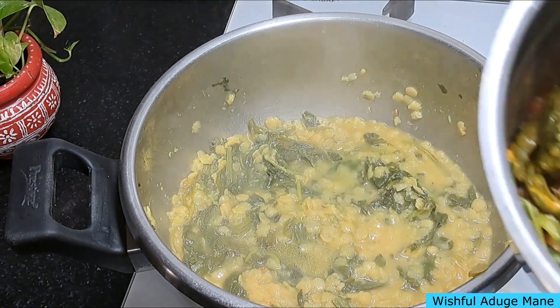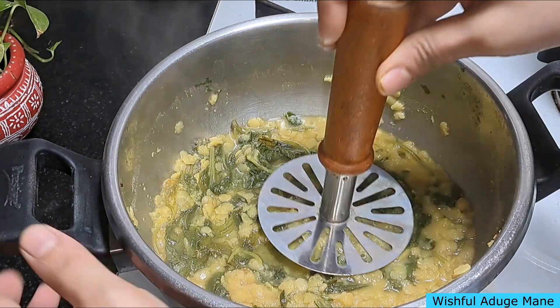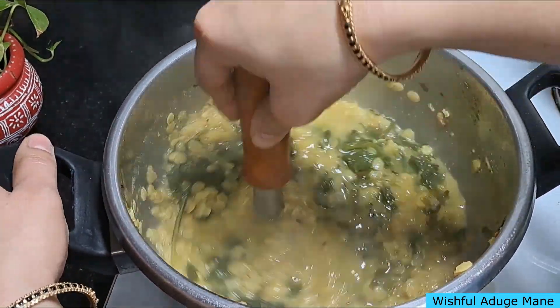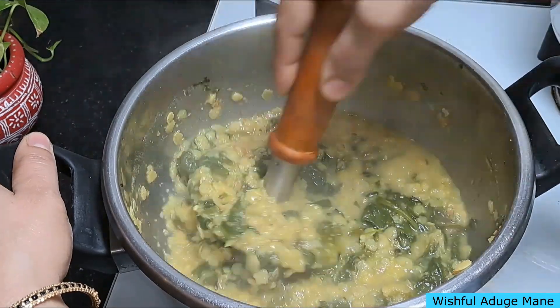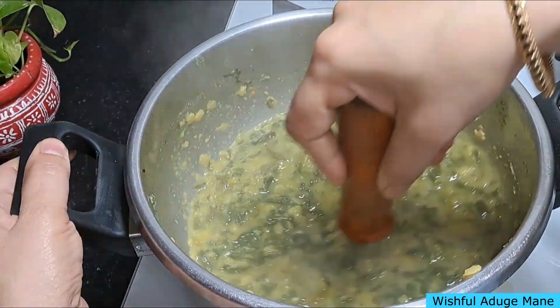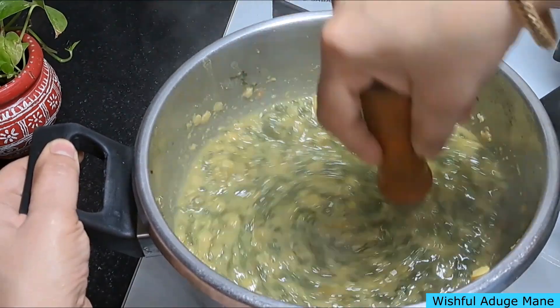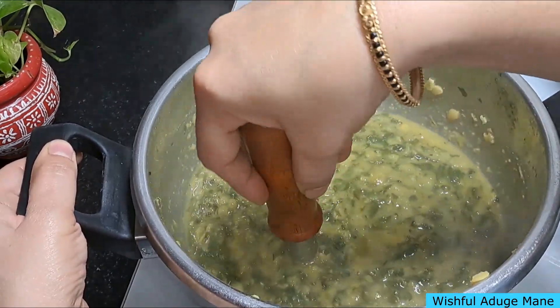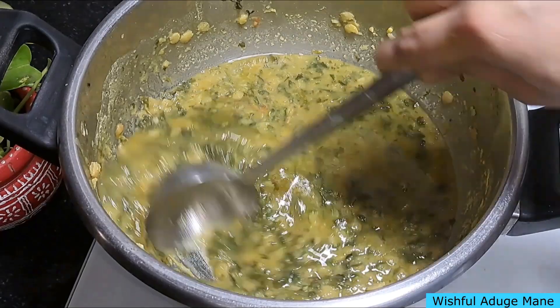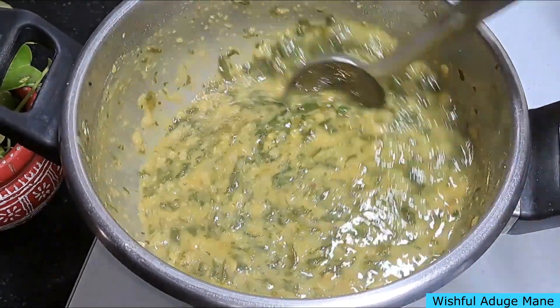Sample the juice. Now mix it in. Smash it in. I'm gonna taste it. Mix it in. I'm gonna taste it.